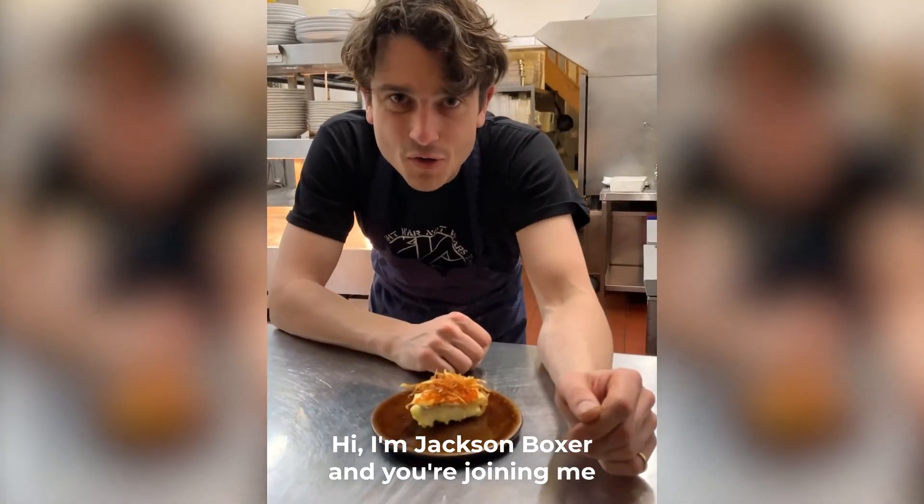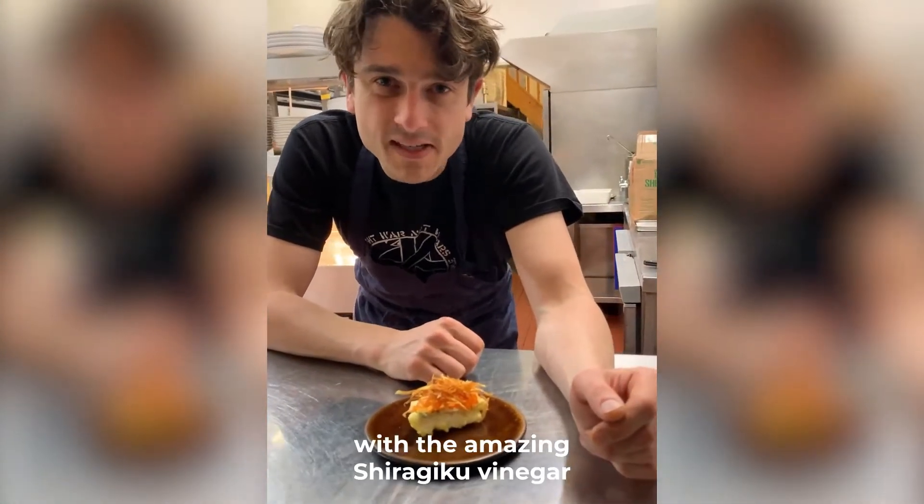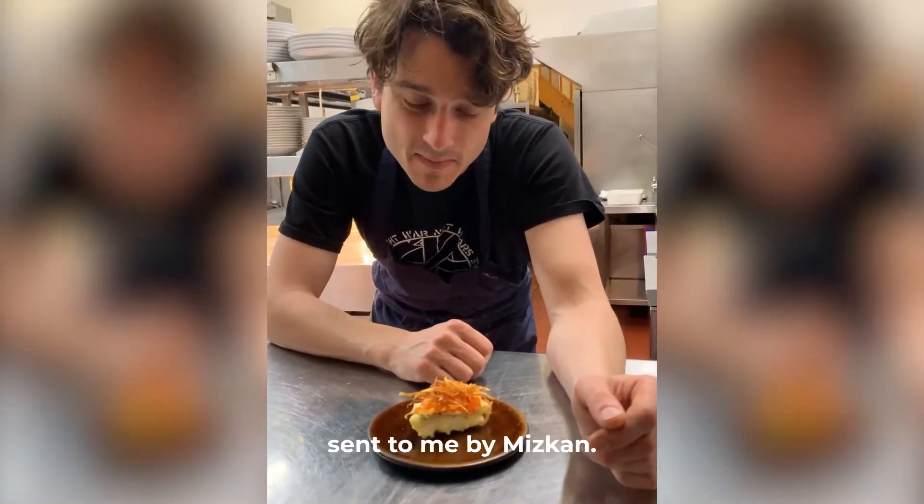Hi, I'm Jackson Boxer and you're joining me at my restaurant Brunswick House, where I've been playing around with the amazing Shiragiku vinegar sent to me by Miscan.